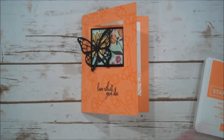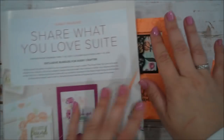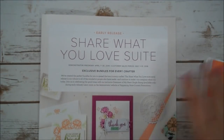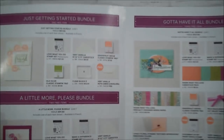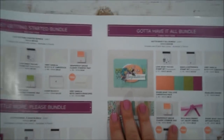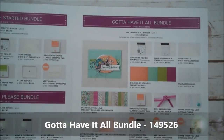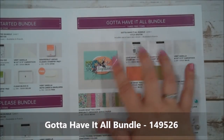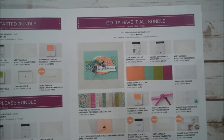We are going to use some new product. I will show you this pre-order that Stampin' Up! is doing — it is an early release and it is called the Share What You Love Suite. There are different bundles available starting May 1st for customers. I went with the Gotta Have It All bundle so you get all of this product for one price. Once the catalog goes live June 1st you will be purchasing these items individually.